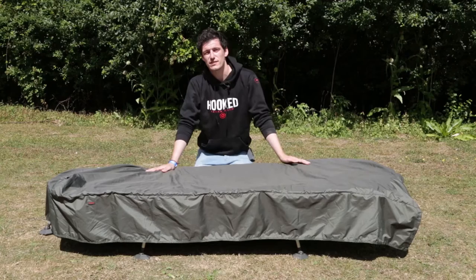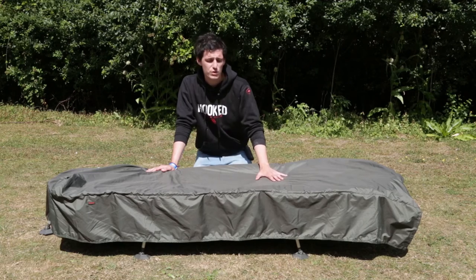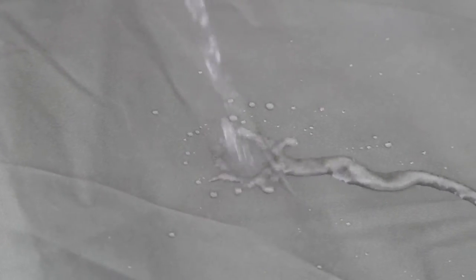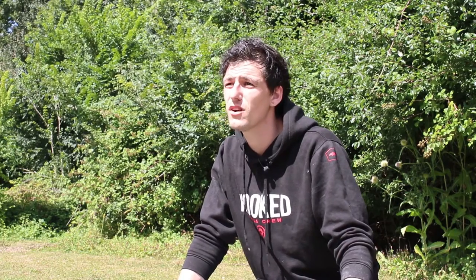Say hello to the Sneaker VBS, the versatile bed chair system from Tasker. The first thing you'll notice is this heavy-duty 20,000 hydrostatic head waterproof outer cover. It's extremely hydrophobic and waterproof, so if you're fishing for a quick overnight or without a brolly and the showers come in, it doesn't matter — this is going to keep you nice and dry.